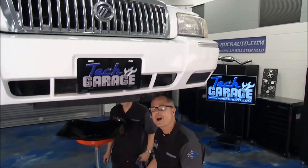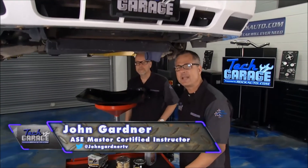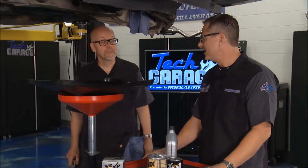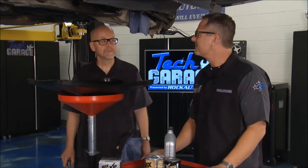Welcome back to Tech Garage presented by rockauto.com. Project M&M, the Mercury Makeover, is back in the shop along with Tom from rockauto.com. It only makes sense to turn our attention to maintenance items.